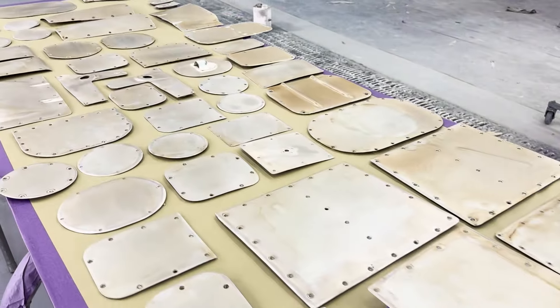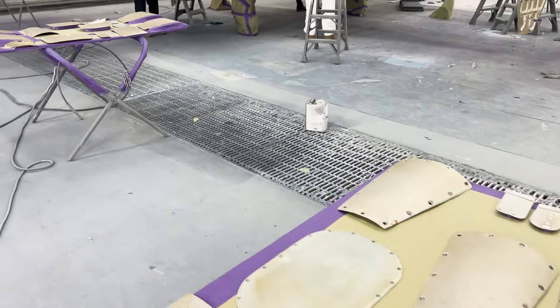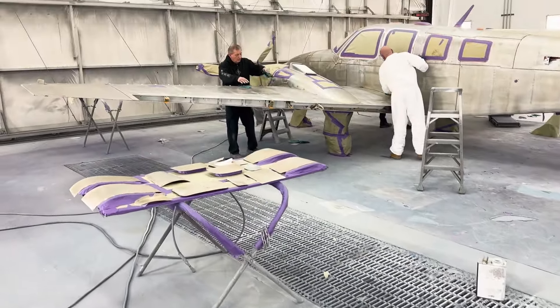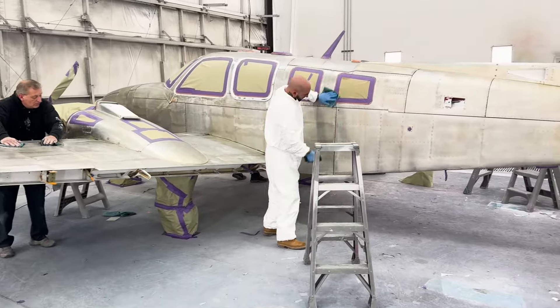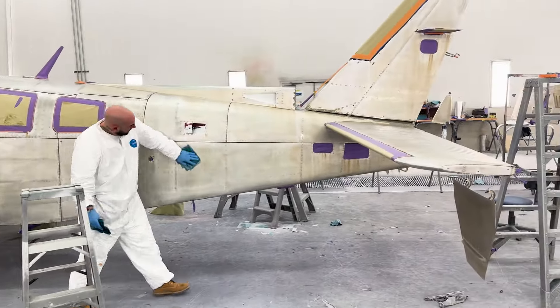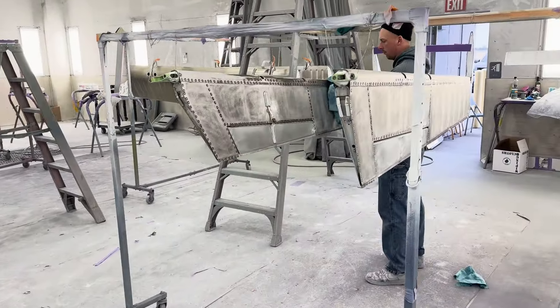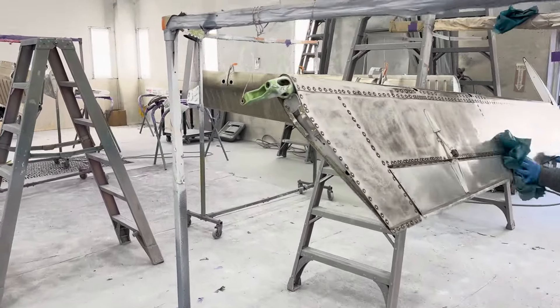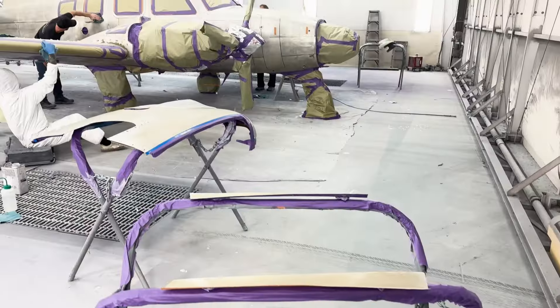Inside the paint booth, every little piece of the aircraft has been laid out to be painted separately, along with the airframe itself. You can see everybody wiping down the aircraft in preparation for the primer coat — this is a final cleaning to make sure there's no oil or contaminants on the airframe. The flight controls are removed from the aircraft, hung and painted separately.